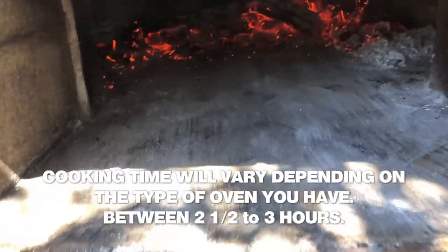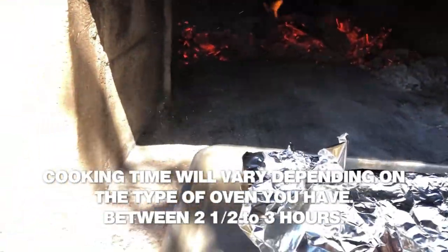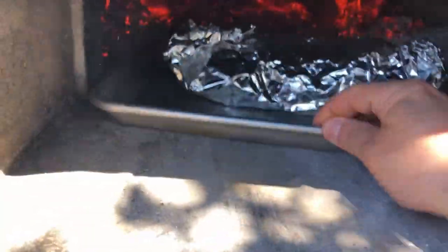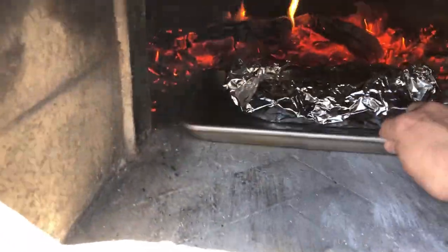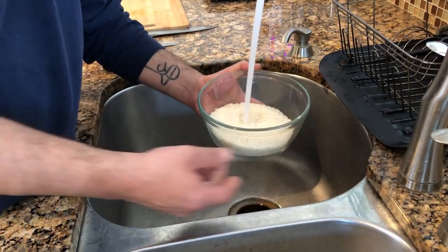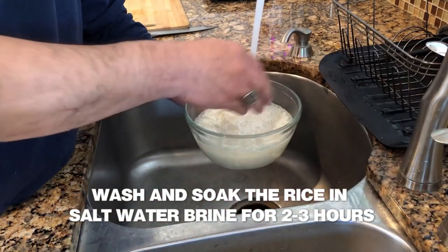Now if you don't have a convection oven, you have to turn the packet 180 degrees once every 45 minutes to make sure that it cooks evenly, and then it will be ready. At this point we have a couple of hours — two and a half hours — while the lamb shank is cooking.